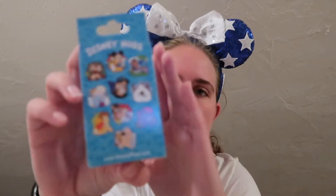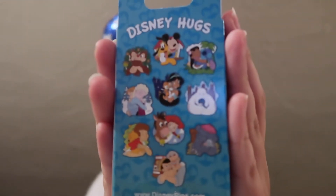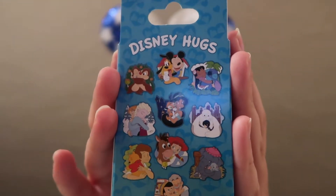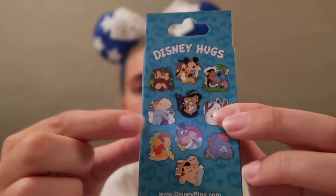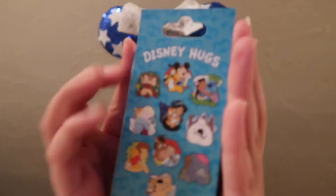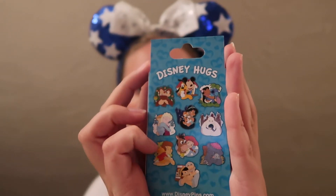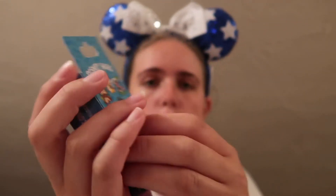To start off I'm going to show you the back of the Disney Hugs set. Obviously I want to complete the whole set but there's a few I'm hoping for the most — the Chip and Dale and the Christopher Robin. I also was hoping for the Elsa one but I ended up trading for that on my last trip, so I'm hoping for not that one now. Chip and Dale and Christopher Robin are definitely my favorites, but I'm hoping to complete the whole set and get all 10 pins. I bought five boxes to hopefully get 10 pins, plus an extra one for trading wiggle room if I get doubles.